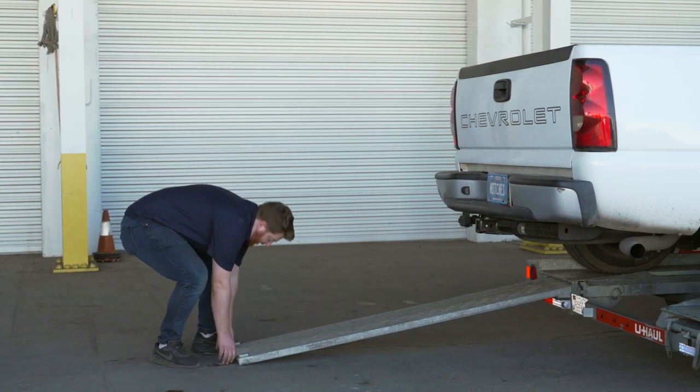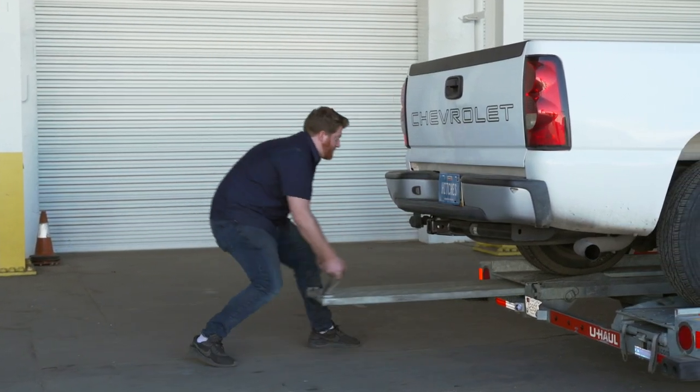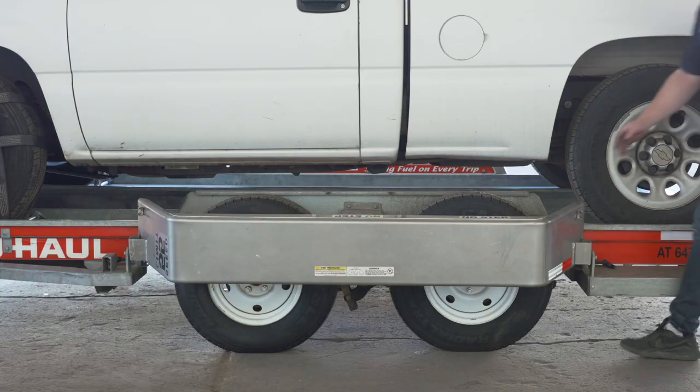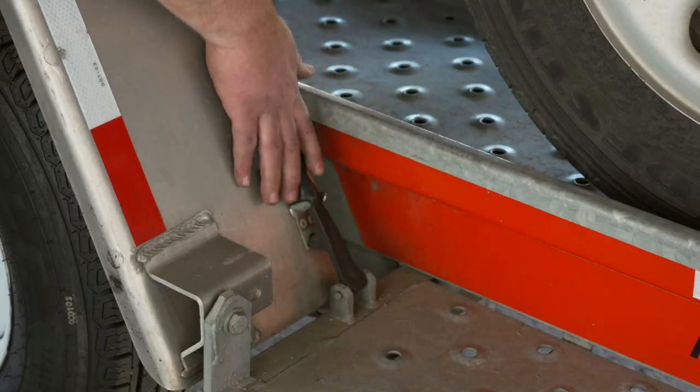Stow the ramps by lifting them and sliding them back into the latches until they re-engage and are correctly securing the ramps. Raise the driver side fender and secure it with both latches.